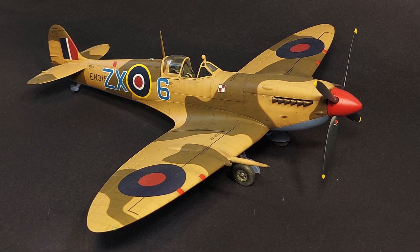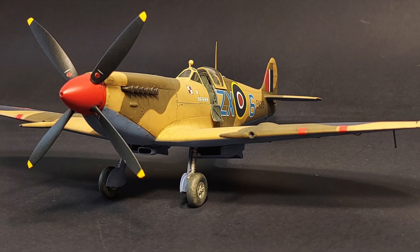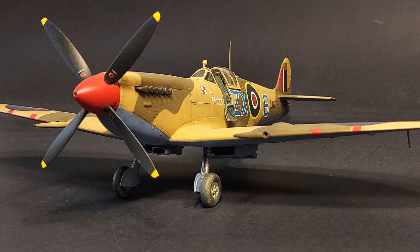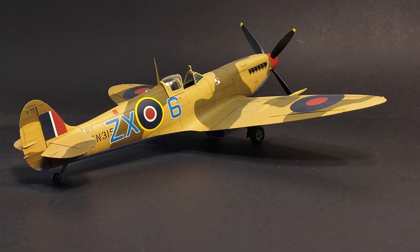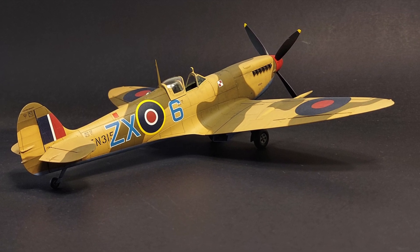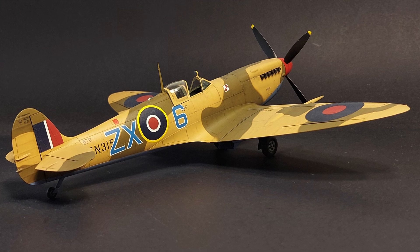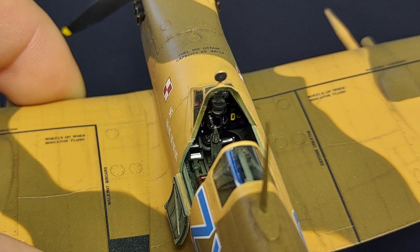I mean in terms of production design, fit, surface detail, interior detail on the finished kit, detail on the small parts, instructions, decals, accuracy, and overall end result — this kit is just a stunning example of the kit manufacturer's art. I've completed two of the Eduard Spitfires to date and they both turned out fabulously. I also have two more in process, so I'm quite familiar with this line of kits.